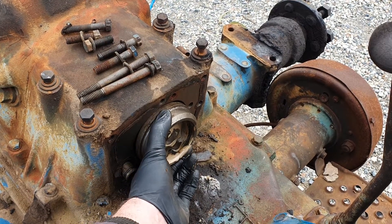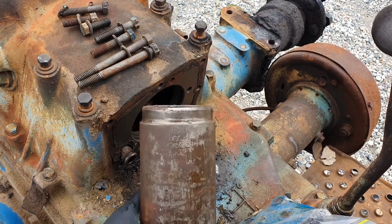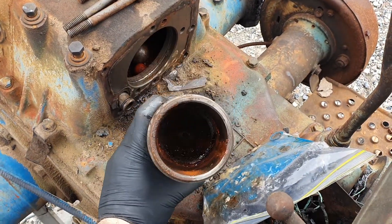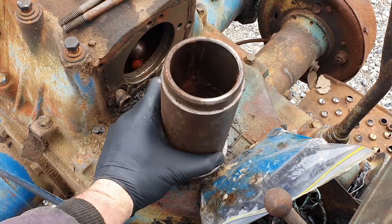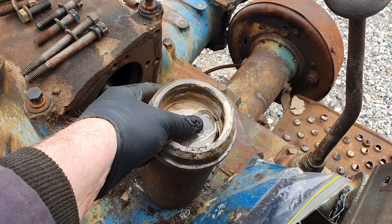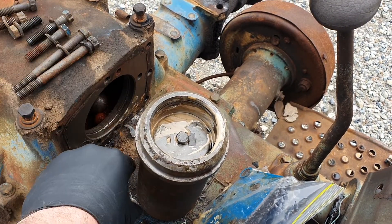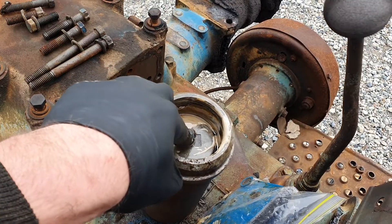This normally sits in there flush, but I've already wiggled it out. Here's our cylinder. You can see there's a little O-ring in there. This side is where the hydraulic oil goes in and pushes — gives it that push.